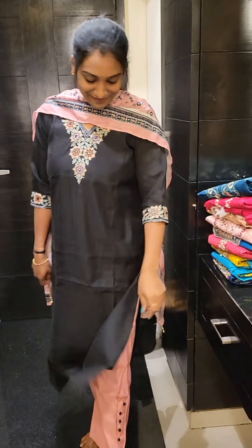Hi, how are you? Welcome back to Purvi Collection. Today I am going to show a daily use and party wear collection.